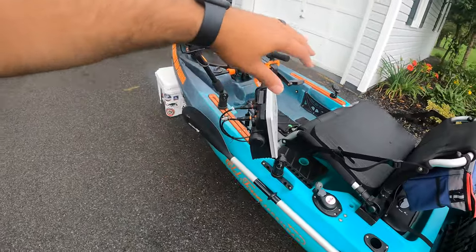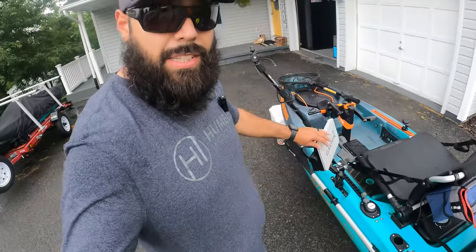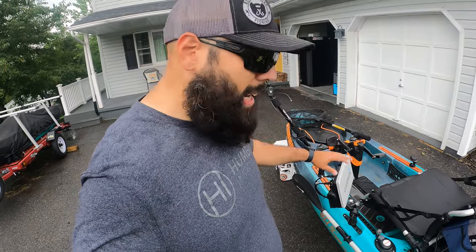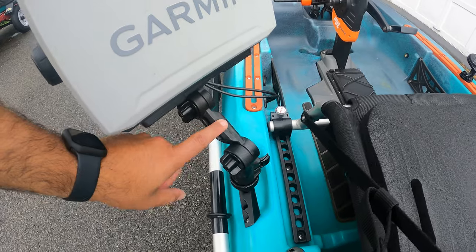The next most expensive item on this list is the fish finder. This is the Garmin 93SV UHD unit. I love this thing — I picked it up at Bass Pro on a Black Friday sale, so I got it for $700 for the unit itself. I did have to buy the mount, which was the Yak Attack Universal Fish Finder mount, which was $50.